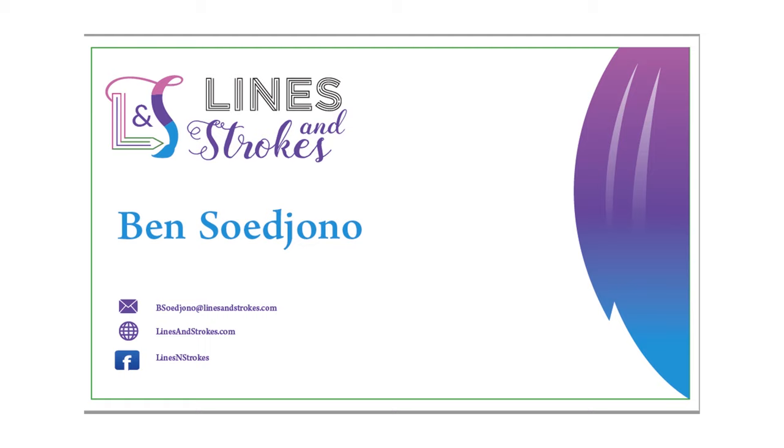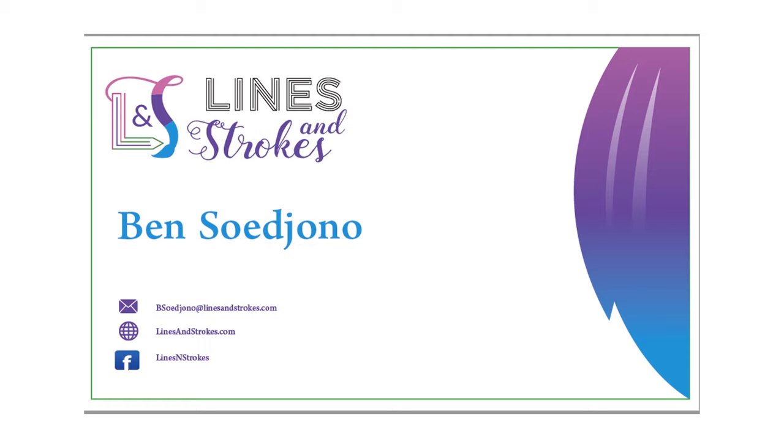See the finished work on linesandstrokes.com or Fine Arts America. Please stay tuned by liking my page and subscribing to our channel. See you next time.